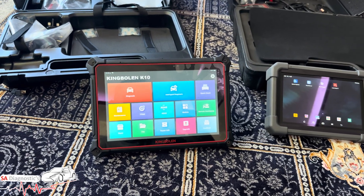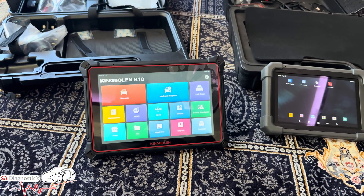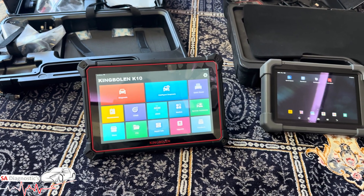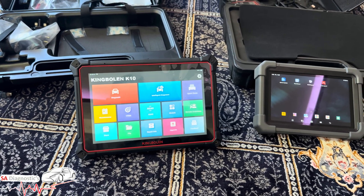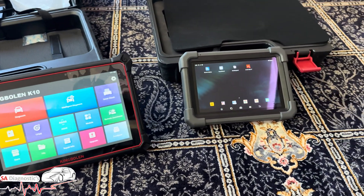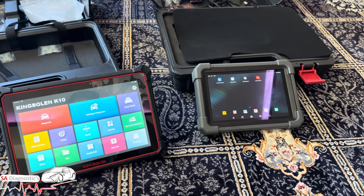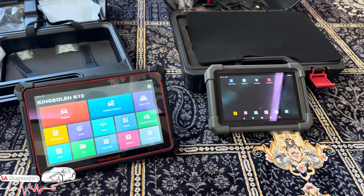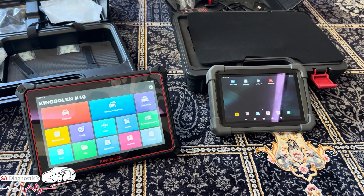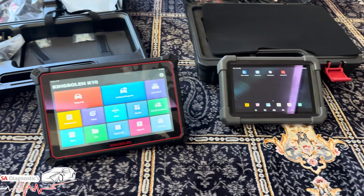The K10 Pro has six expansion modules: scope, endoscope, battery tester, TPMS, ADAS, and Wi-Fi printer. The Launch Pro TT has 10 expansion modules — it adds an ST2 sensor, multimeter, key programmer, and EMO extender modules which are not included on the K10 Pro. So the Launch wins on the expansion module count.